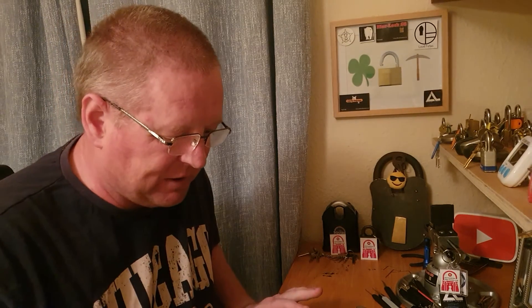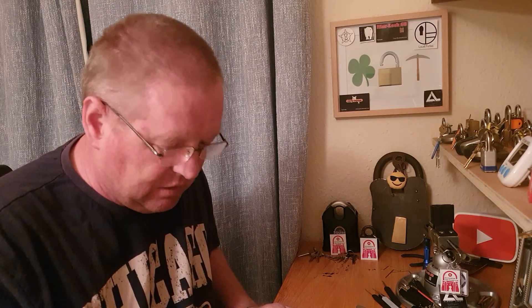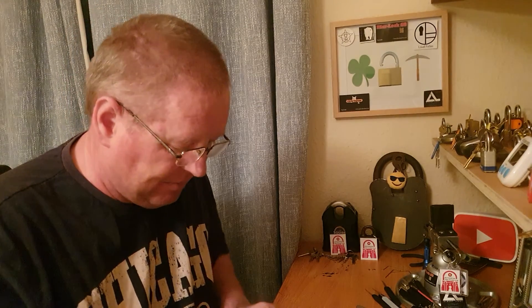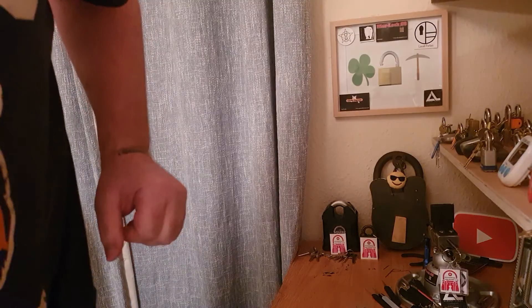We'll see how it goes over the next couple of weeks — I'll have a crack at these picks and see how it goes. Alright everybody, thank you very much for tuning in on my beginner's description of these so-called dimple picks — supposed to be the best in the world. We'll see! Alright everybody, thank you very much, bye bye.